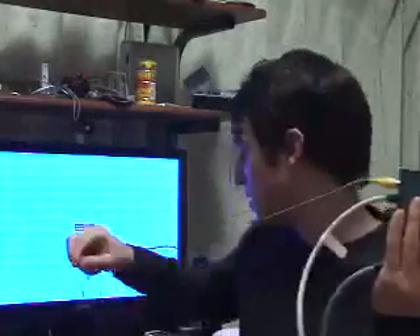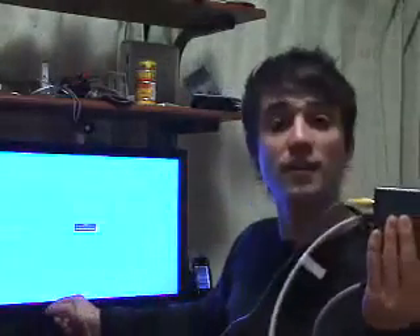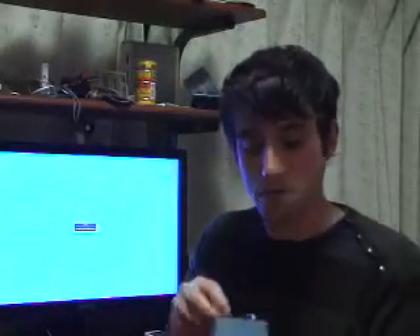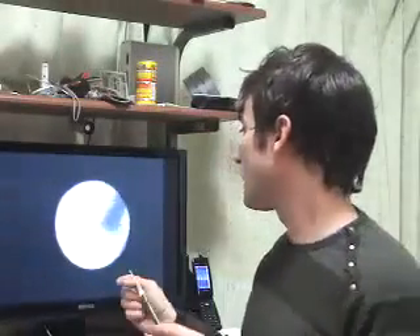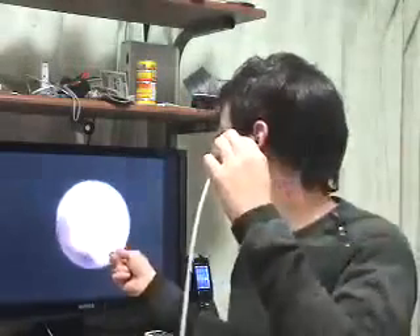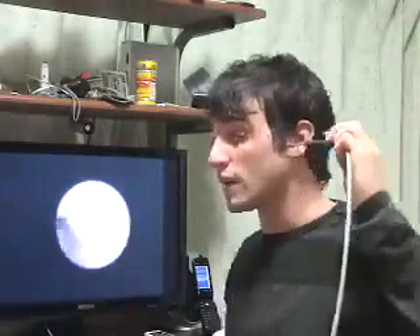Basically, you just take this video cable, plug it in here, and you plug it into the TV, and just go to video one or wherever that is. Then take the pick — this one has a Japanese-style hook ear spoon on it. Turn it on, and you're able to see right inside of your ear.